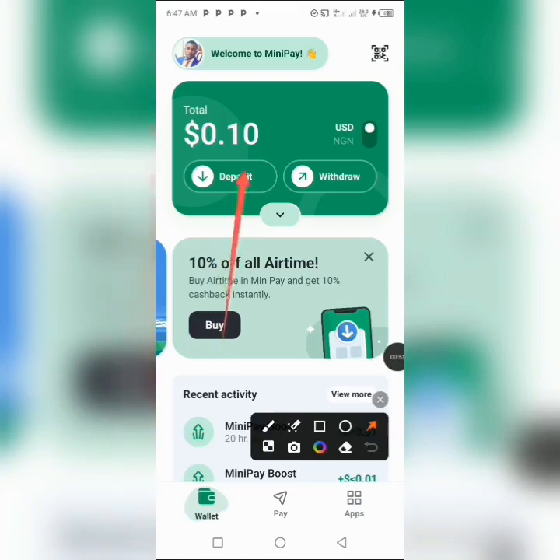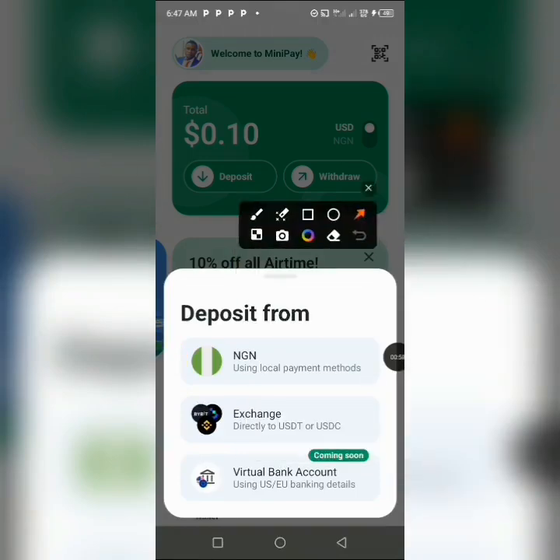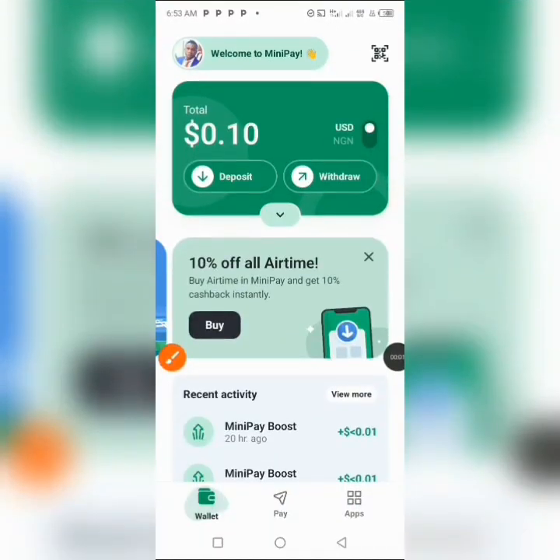In order to deposit into this wallet, you click right here. You can deposit either through your local bank account — this feature is not yet implemented but I believe it will be released very soon — or through a virtual bank account, which is also not yet implemented. The best way to deposit currently is through your exchange. I've created a video on that which you can check in the description.